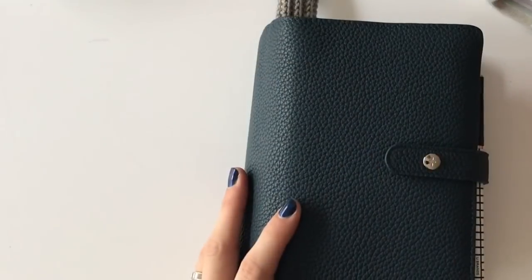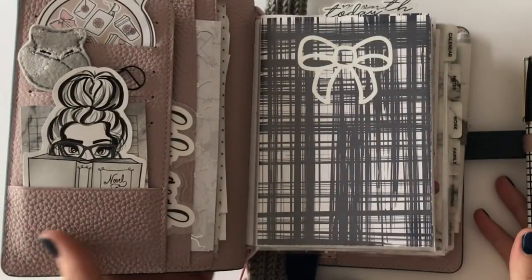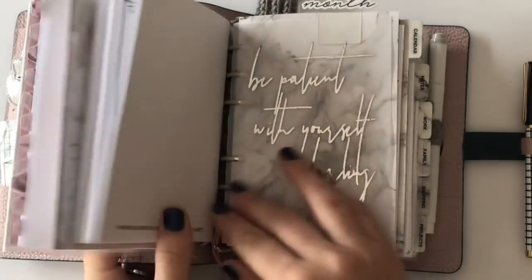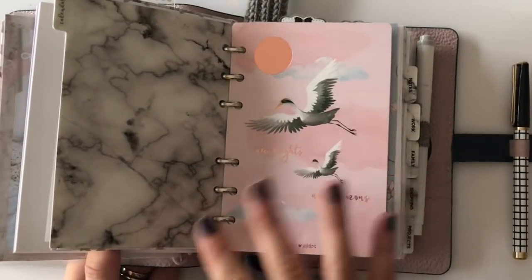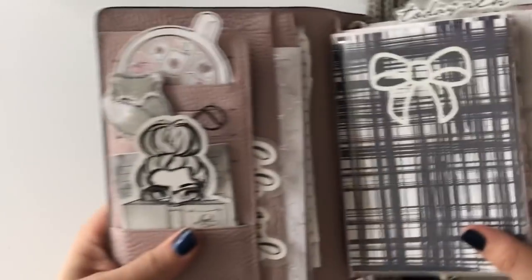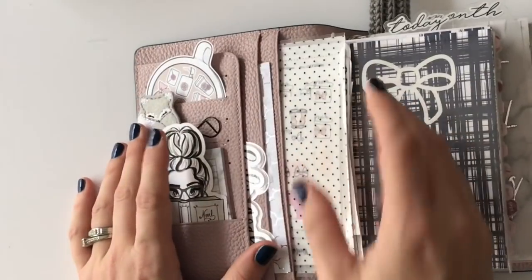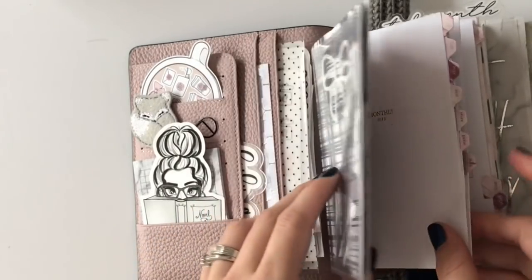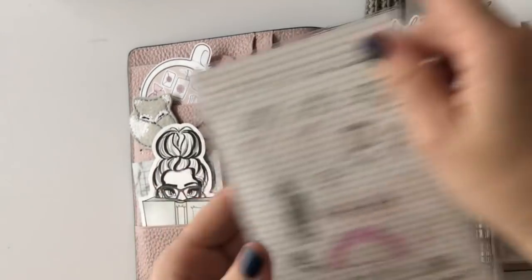I'll start with a flip through of this one. This type of planner is pretty new on the market and I was really lucky to get one in a pre-sale from Aura Estelle. It's really appealing to me because it has rings for traveler's notebook inserts and strings — rings and strings. I was struggling between rings and strings all last year and I didn't want to do that this year. I was trying to make myself just pick one and I couldn't, so this one's perfect.